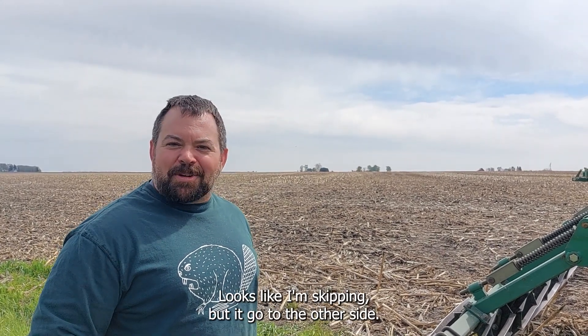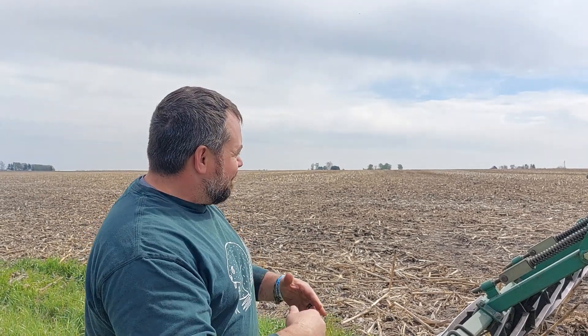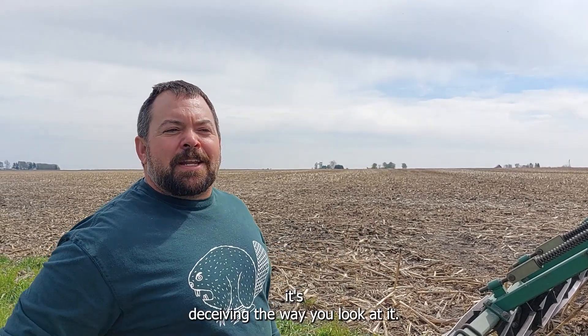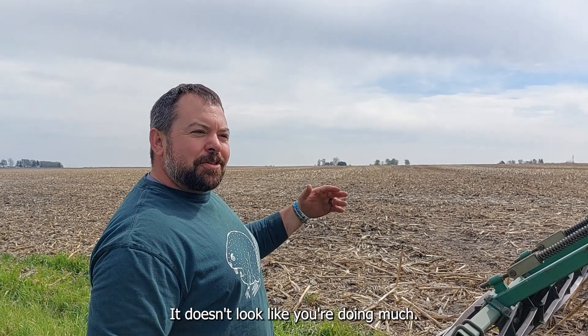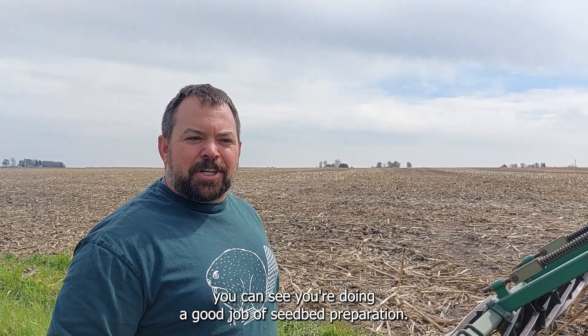It looks like I'm skipping, but if you go to the other side, it looks like I'm skipping the opposite way — so it's deceiving the way you look at it. It doesn't look like you're doing much, but if you go out and kick around a little bit, you can see you're doing a good job of seedbed preparation.